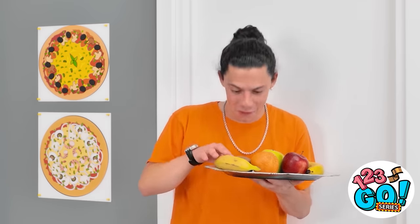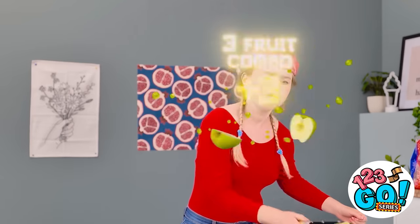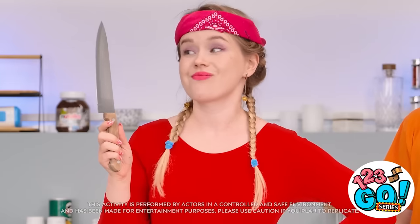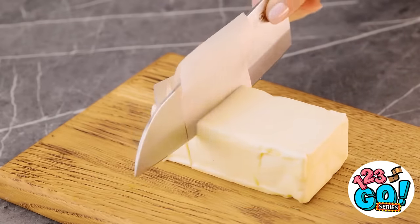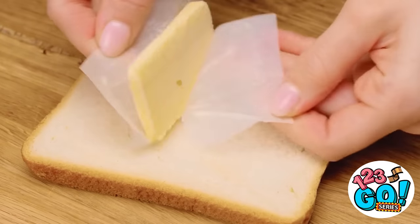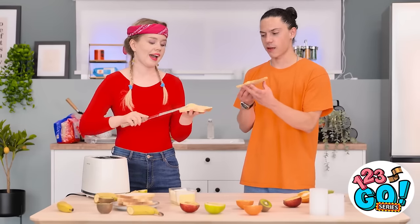Again! Another apple? Awesome! Do a kiwi and an orange! Anyone order some fruit salad? Cause I've got some fresh slices coming at ya! Seriously — what is this butter's problem? I have an idea! Wrap the blade in wax paper, and that butter will stick no more! Now the pieces will be ready to go. A good container is all you need. Put it on the slice of bread and let the spreading commence! Cheers!